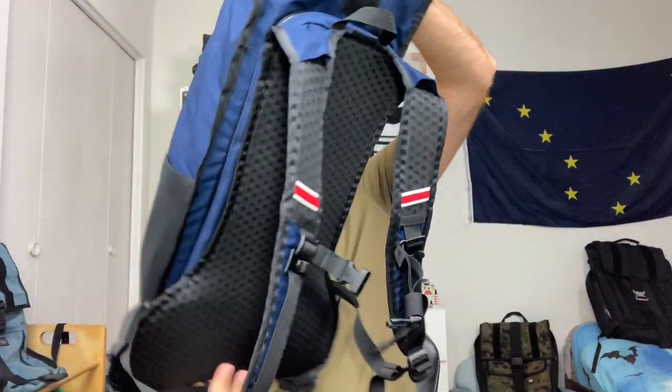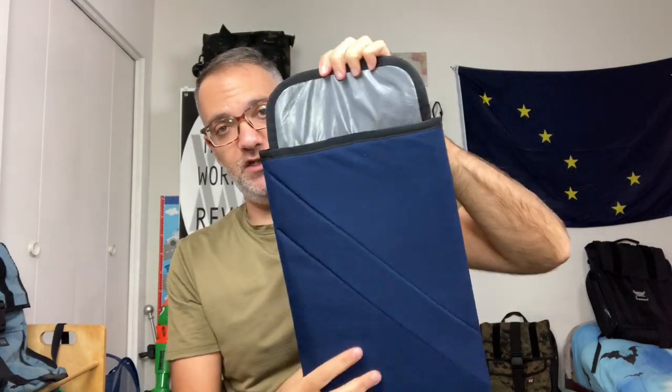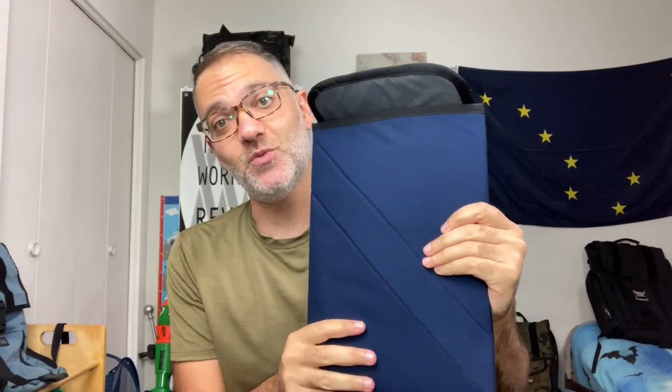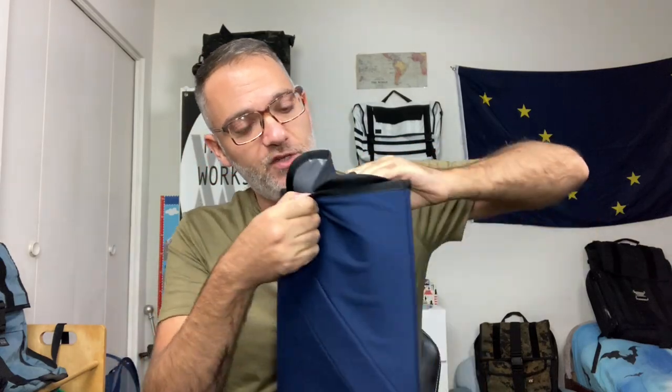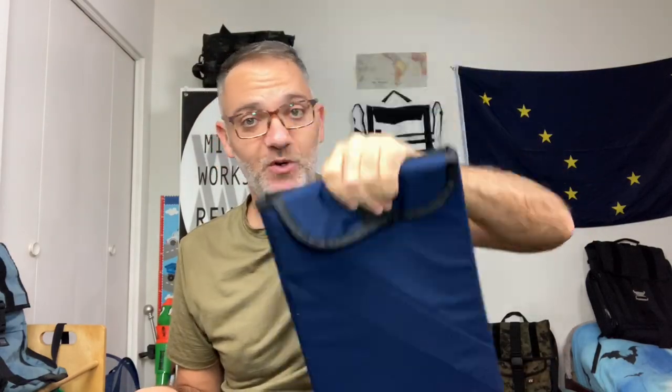A really cool thing about this bag with its run-to-work pedigree is it comes with a Spec. This is a small Spec, and I have a MacBook Air here — it fits perfectly. I'm going to do a separate review on the Spec, so if you haven't subscribed please hit the bell icon so you'll get a notification. The Spec is really interesting — you tuck the flap in like this and that's how the computer stays in. It has a little tab — more on that in my Spec review. This bag is really for bringing your computer to work.